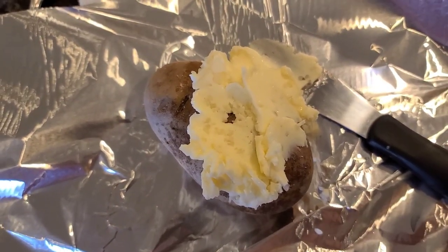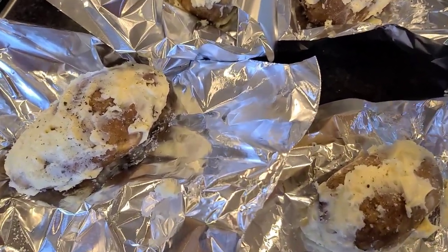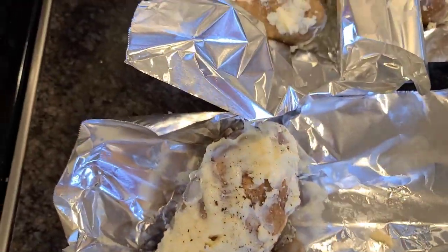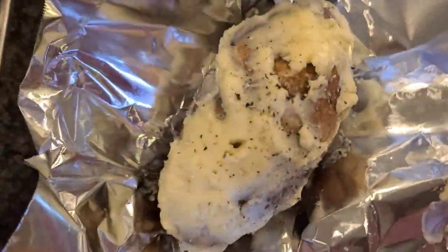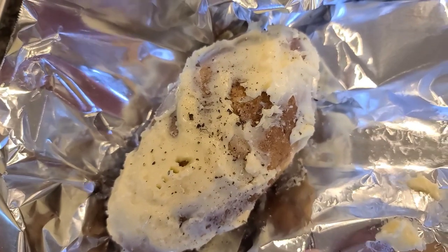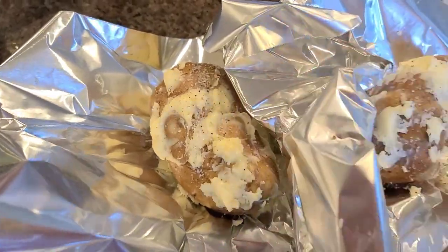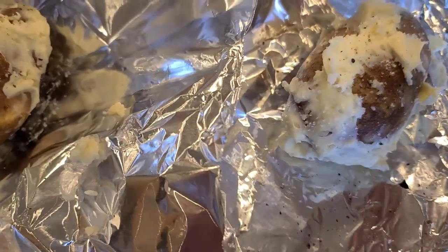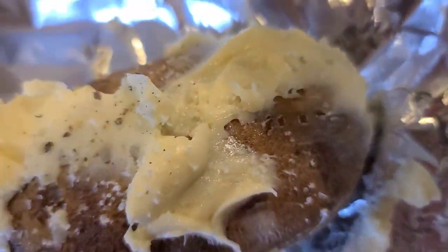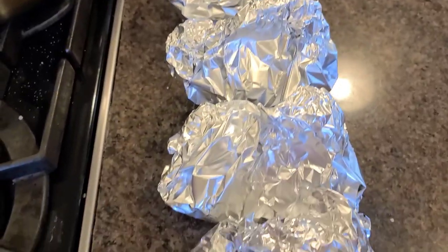Just be very generous with the butter — spread that all around and salt and pepper it. This is a super messy recipe. I really get in there with my hands; I think it's easier to just get it on there. Also make sure you prick the potato with a fork — put a couple of fork skewers in there. I'm gonna wrap these up and get them in the oven.